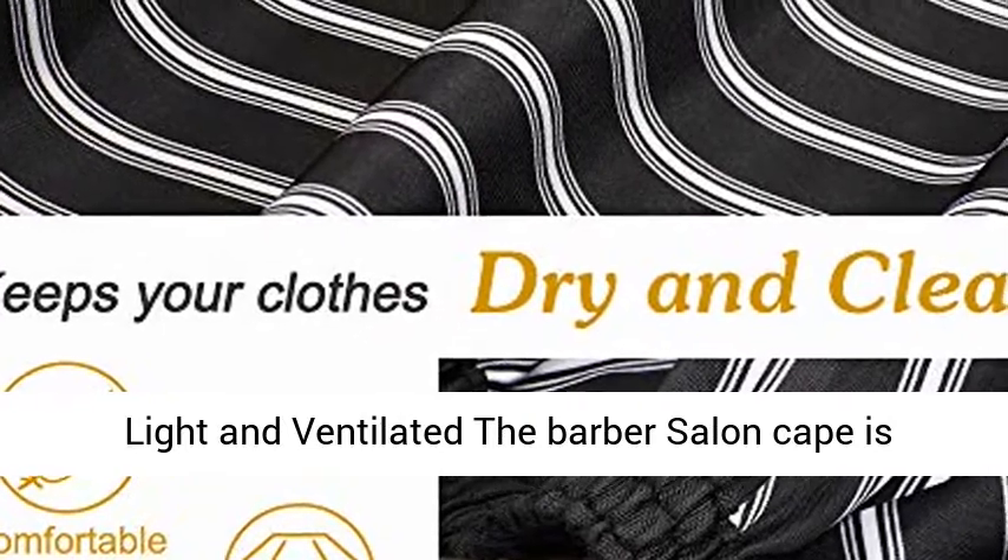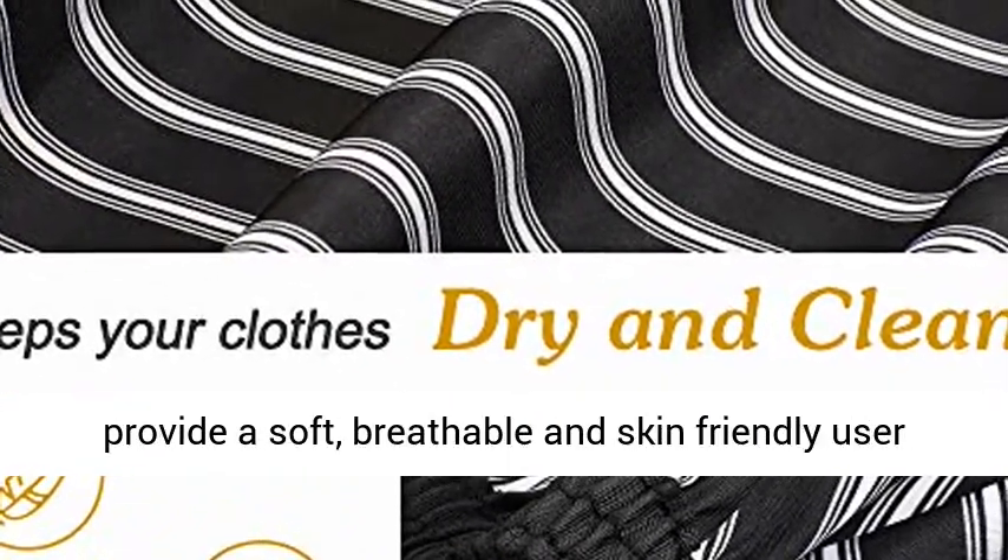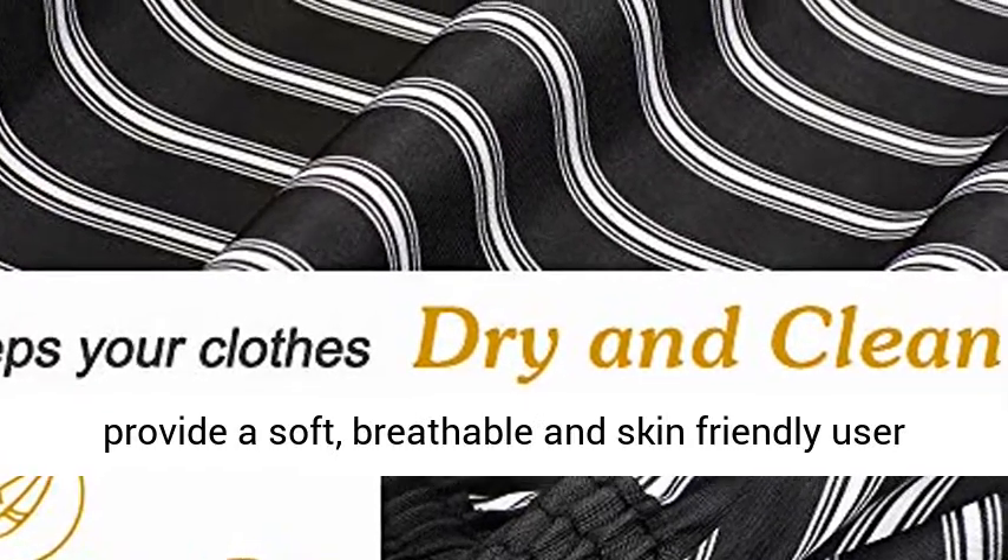Light and ventilated, the Barber Salon Cape is produced with high quality fabric, which provides a soft, breathable, and skin-friendly user experience.